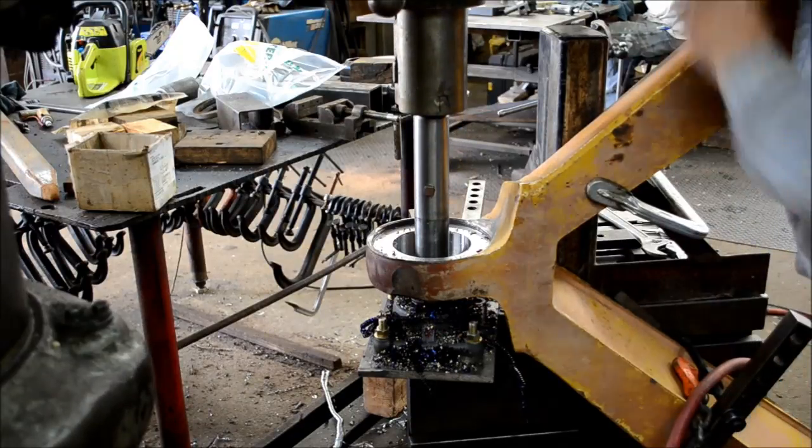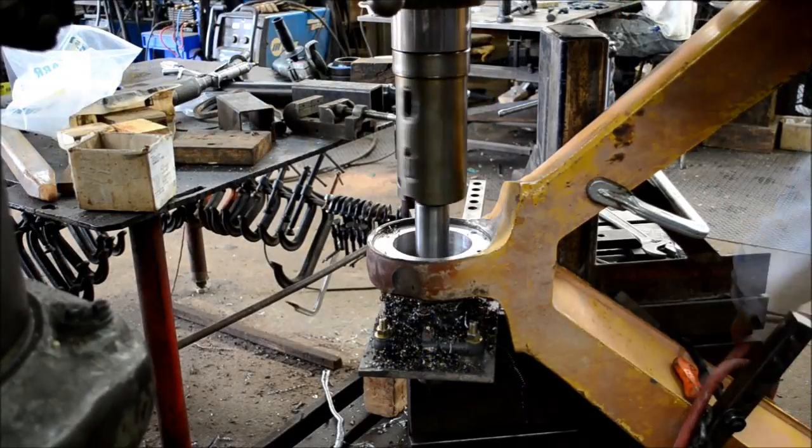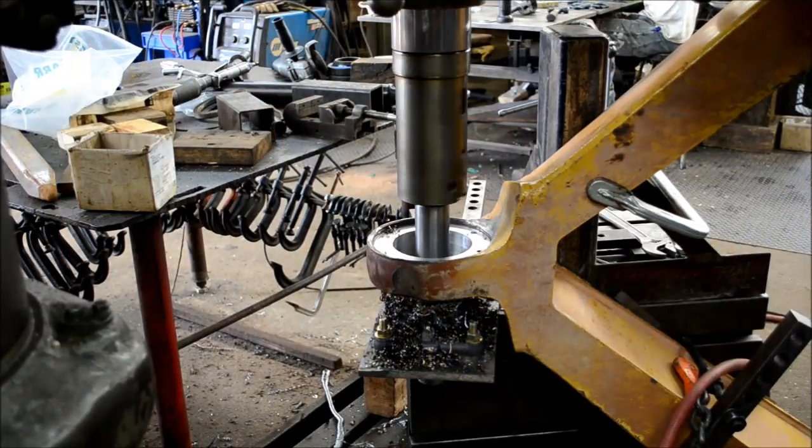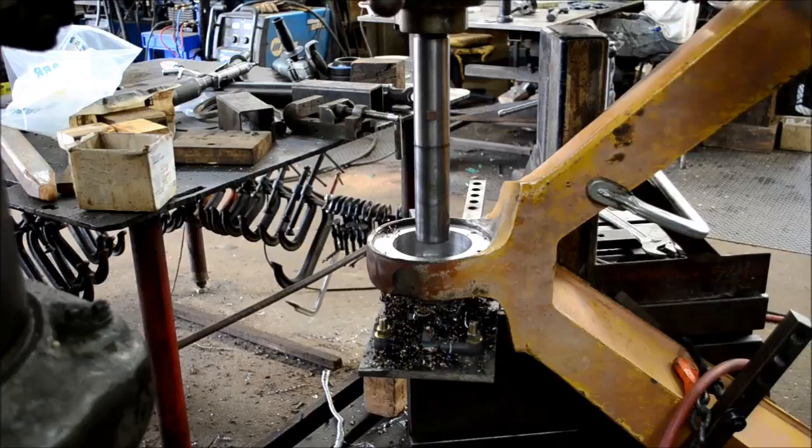Here you can see the pilot on the boring bar. I'll pull it out. Now I'll go through the steps that it takes every time I finish a cut in order to adjust my tool for the next cut.